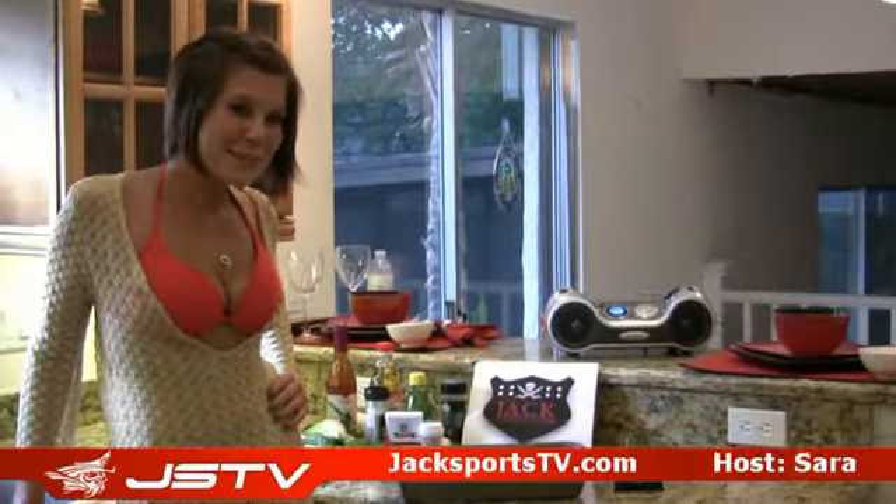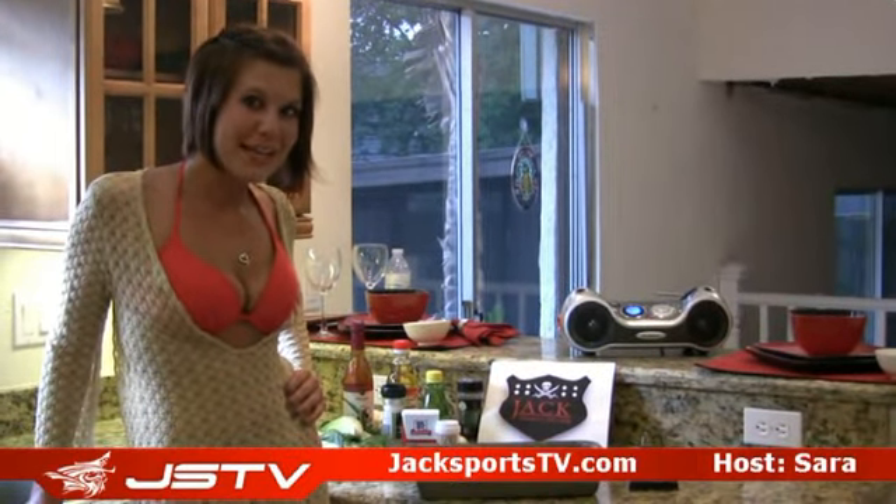Welcome to Jacksportstv.com. Today our grilling recipe is grilled marinated chicken with Italian dressing.